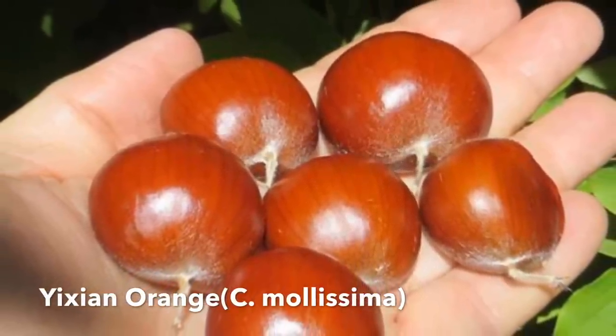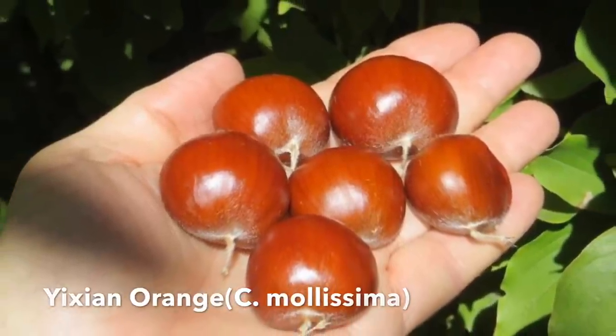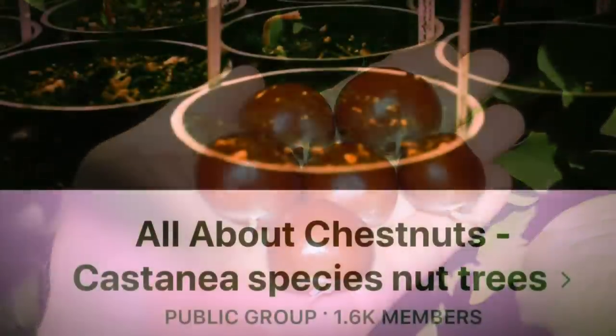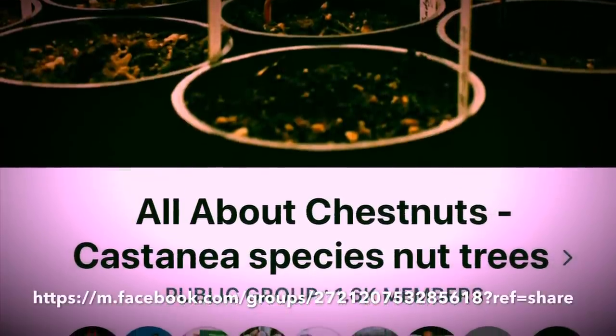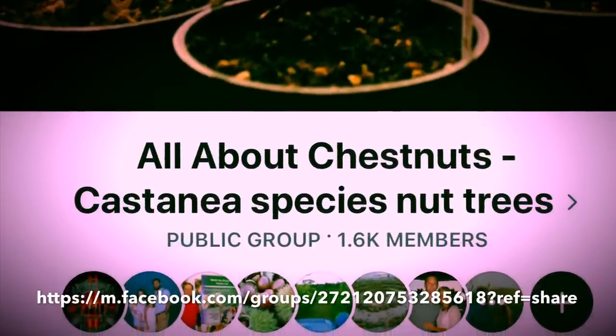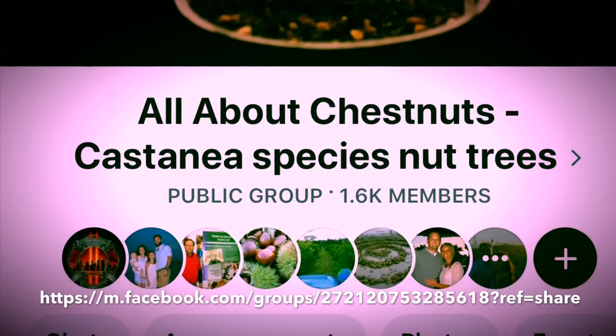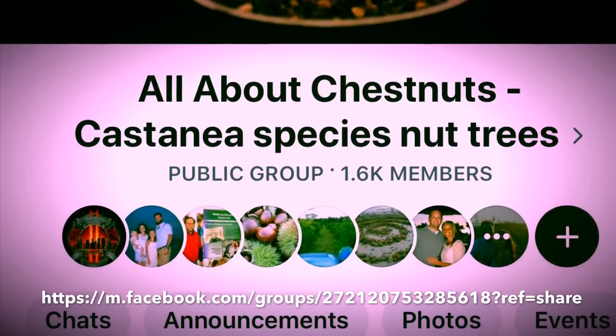Do some research, find some information, find someone who knows a lot, and join a Facebook page. All About Chestnuts is a great resource — I'll paste that in the show notes so you can follow it and learn a lot more. Find some varieties that are blight resistant and phytophthora root resistant, and start making a list of chestnuts that interest you.